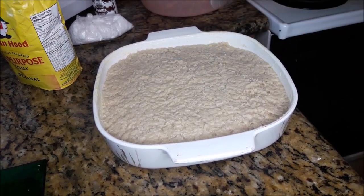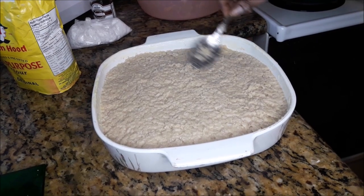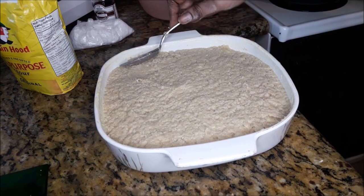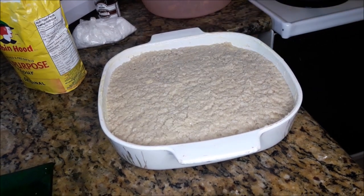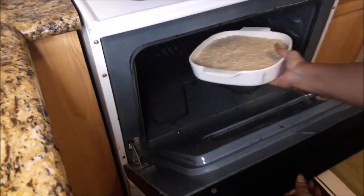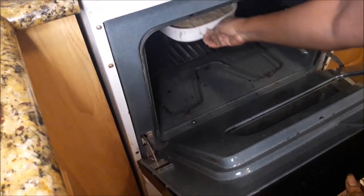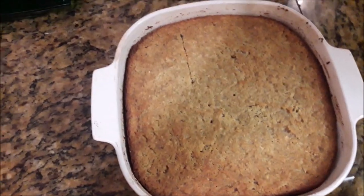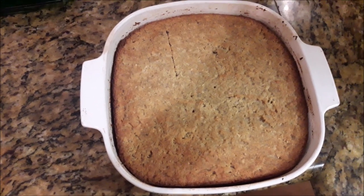Now my oven is already preheated to 350 degrees. So I'm just going to let this bake for about 35 to 40 minutes. You would know when it's finished because the bread is going to pull itself away from the sides of the pan and it's going to turn brown. There you go — Bahamian potato bread.